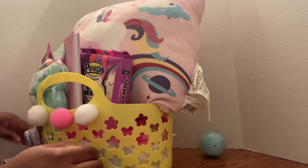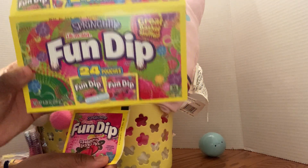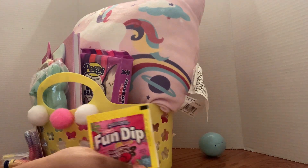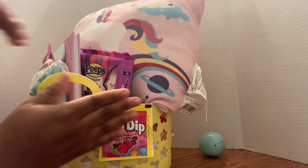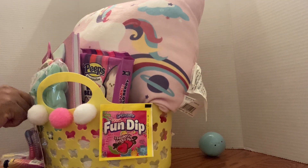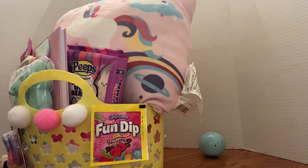I'm also gonna put in these little Fun Dips. I got a twenty-four count from Walmart for three dollars, so it wasn't a bad deal at all — you're paying pennies for those. I'm gonna stick these right here on the outside of the basket, like I did with the hair clips, just so we won't overcrowd. Easter is for kids anyway — it's all about candy.